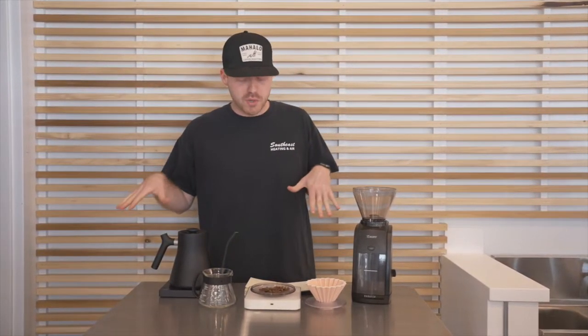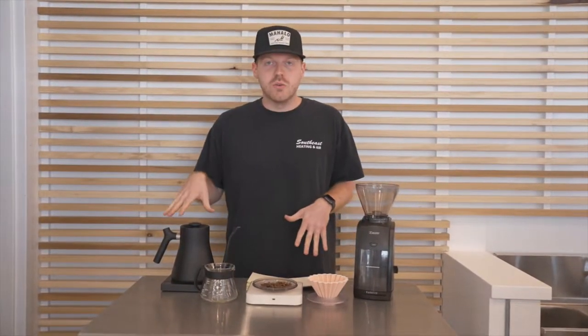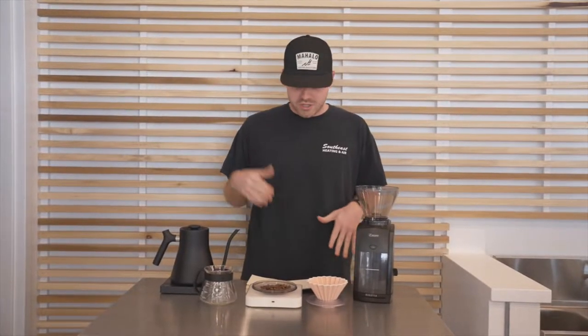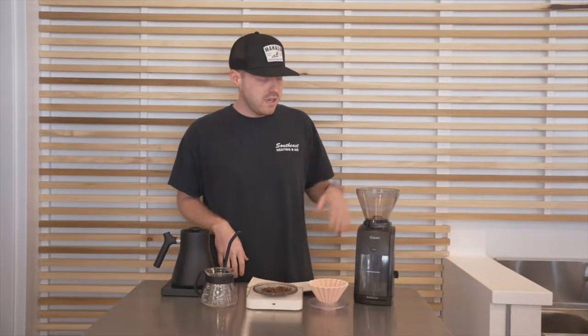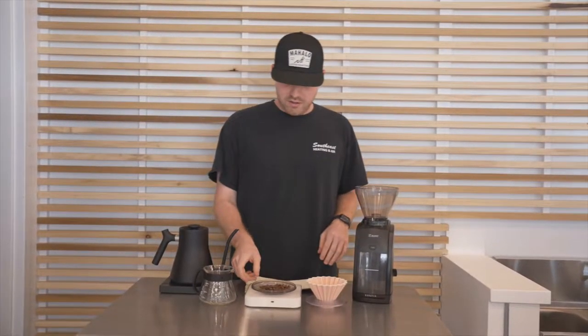Hey, good morning! My name is Josh. I'm going to be teaching you guys how to brew the new Pink Verbena. I'm already set up here — I've got my water preheated to 208 degrees Fahrenheit, I've got 20 grams of coffee weighed out, and my Burr grinder set on a 17 grind. Let's get into the recipe.